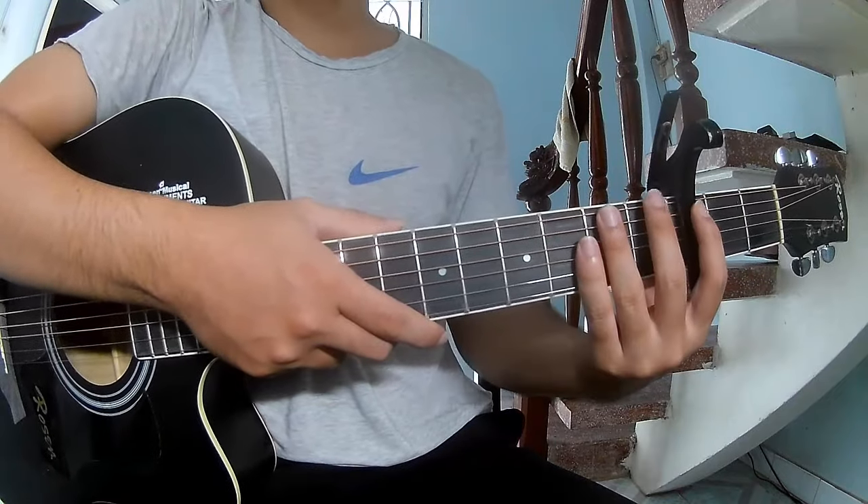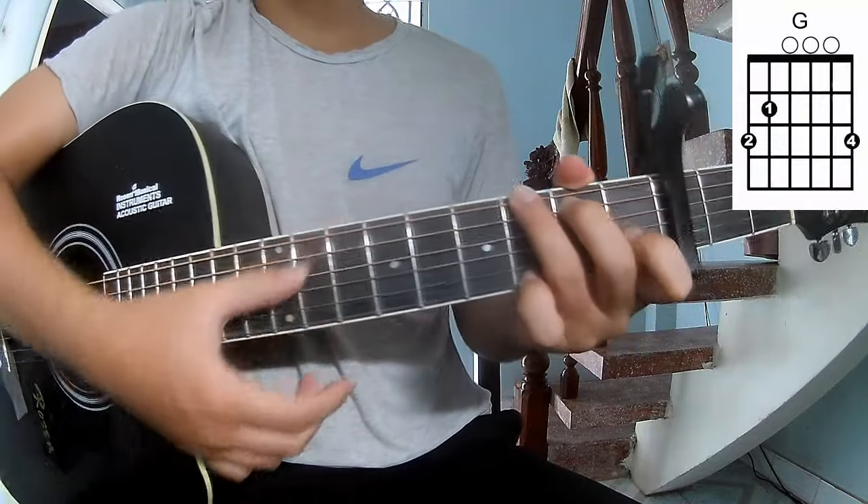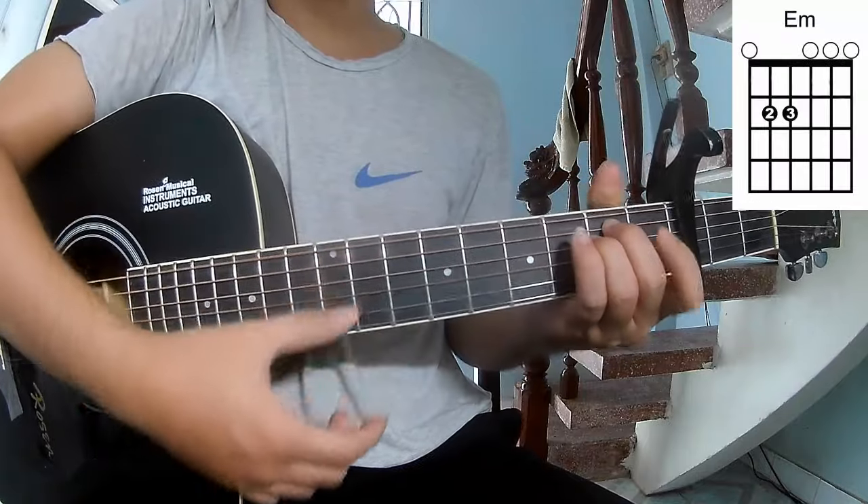First, we should start with the first frame. The chords for this song are A, C, G, Am, D, and Em.